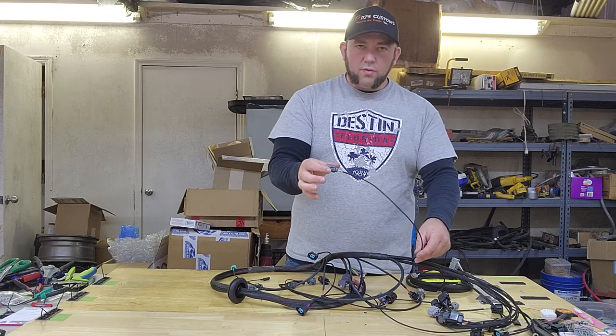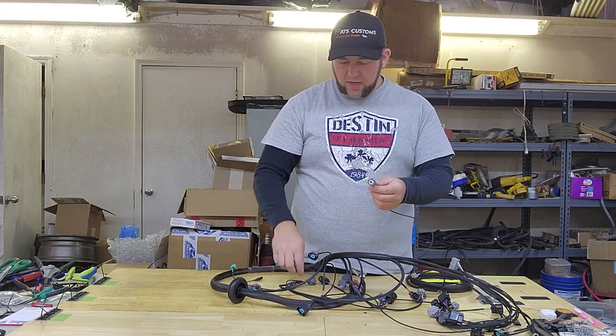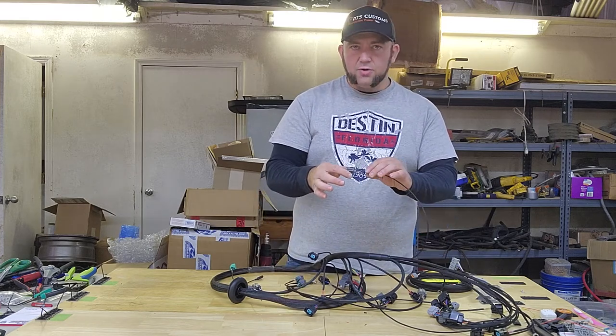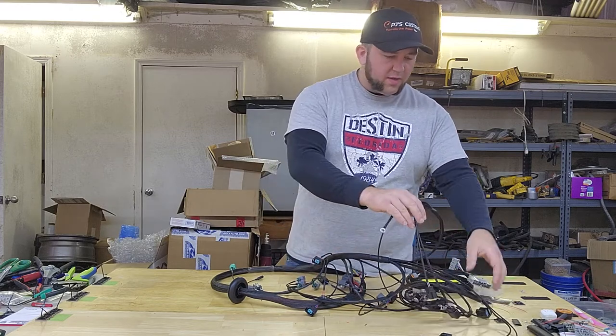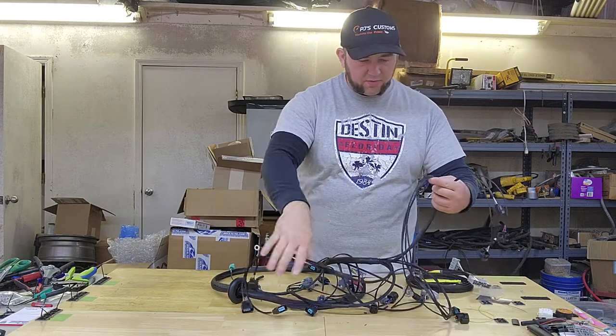This single one right here — notice it's kind of long — it looks like it has the same plug as the fan switch and engine coolant temperature sensor, but this is actually for the intake air temperature sensor. It's on the back of the intake.